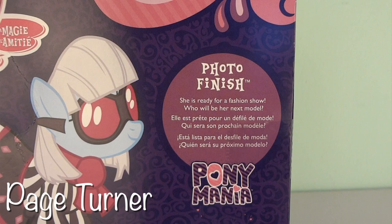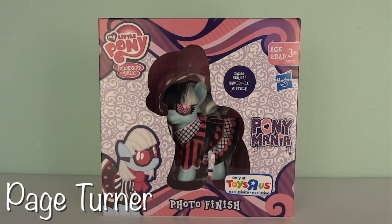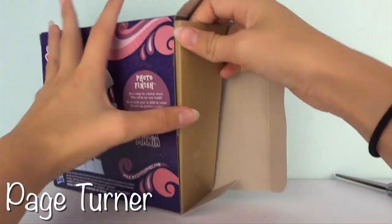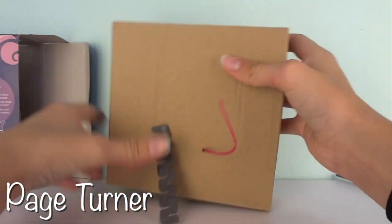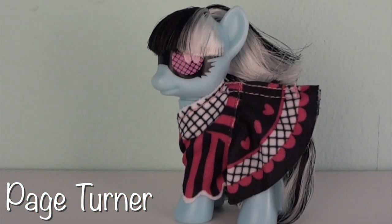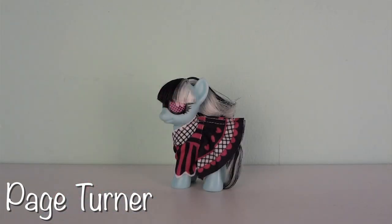She is ready for a fashion show — who will be her next model? Now that we've taken a complete look at the box, it's time to get this Photo Finish open. There we go. Photo Finish is out of the package and she is looking fabulous.